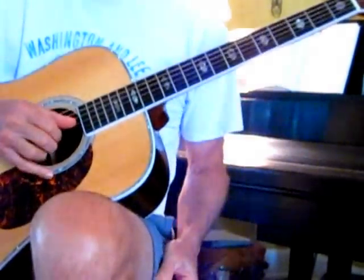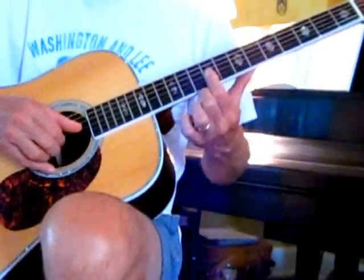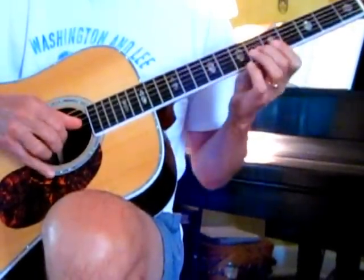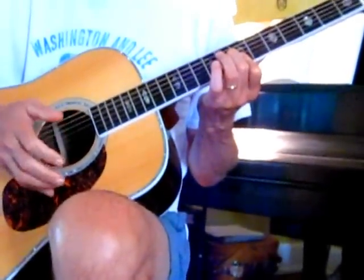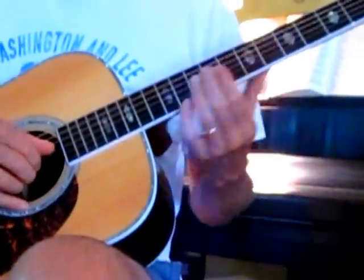Then we're going to go to the break, and we're going to start here on the ninth fret, top three strings. And then it makes that one little circle there.